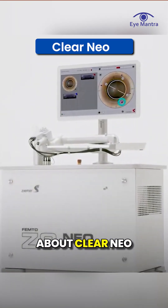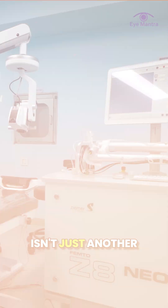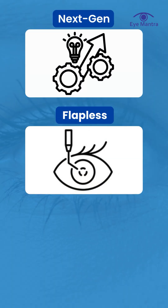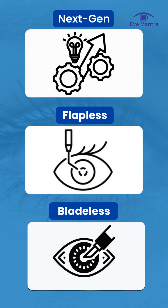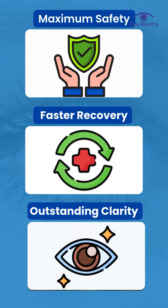You've probably heard about the Clear Neo Specs Removal Procedure. But how does it actually work? Well, Clear Neo isn't just another laser procedure to get rid of your glasses. It's a next-gen, flapless, bladeless vision correction method that's designed for maximum safety, faster recovery, and outstanding clarity.